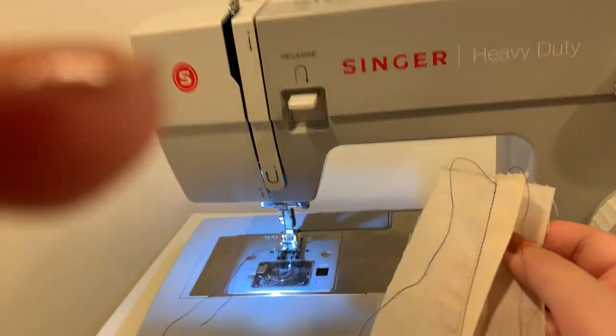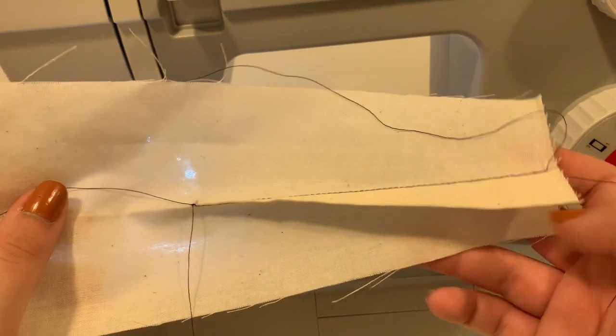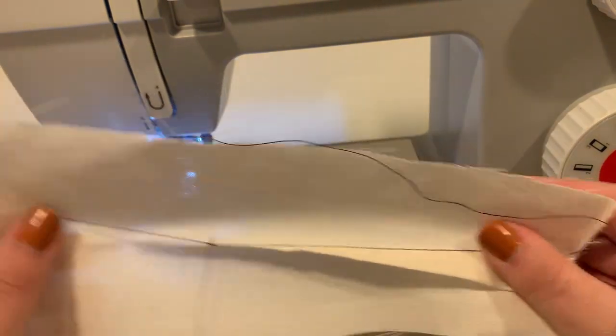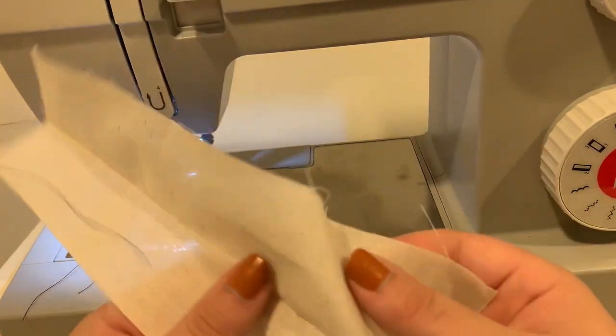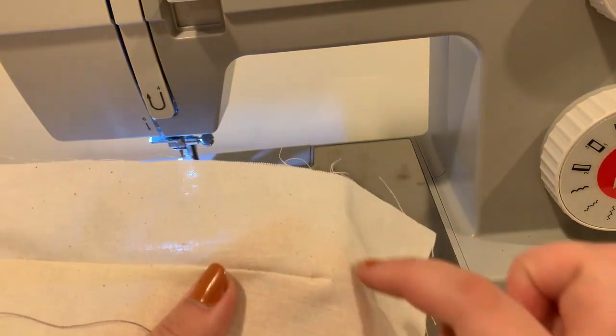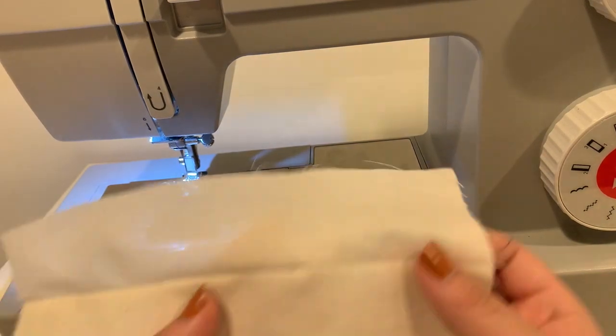You want to iron your dart to one side — it doesn't matter which side. If this was on the body we'd go with gravity and iron down. You don't want to press too much at the point because you'll end up warping the fabric.